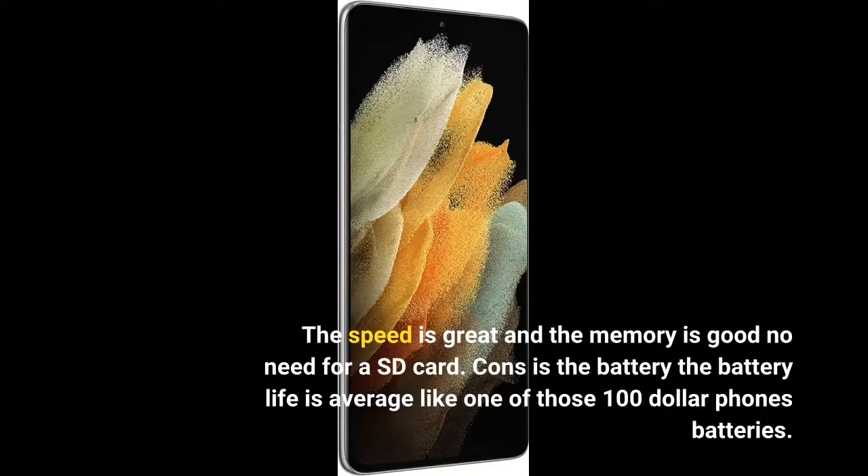Cons: the battery life is average, like one of those $100 phone's batteries.